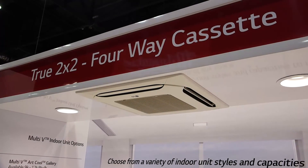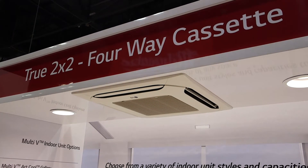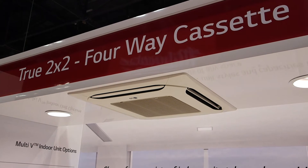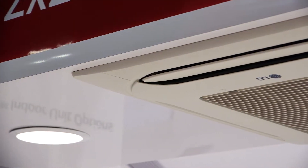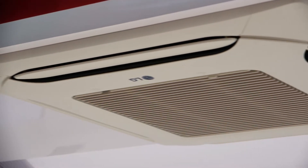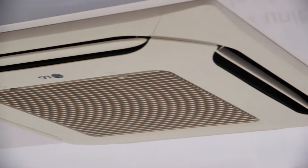The next product we're going to talk about today is our true 2x2 cassette grill. Most existing 2x2 grills are larger than that — they're typically about 26 inches by 26 inches. So as you can imagine, you're going to get overlap onto existing tiles as well as cutting into light troughers and cold air returns if it's a building rehab.